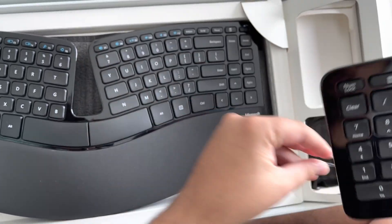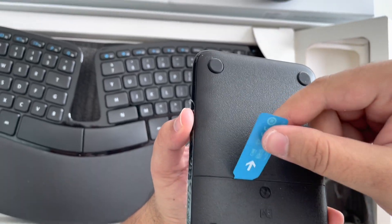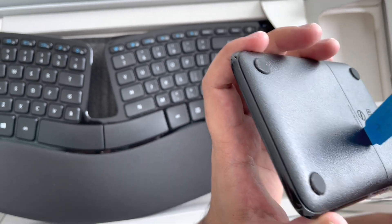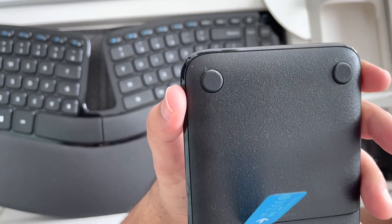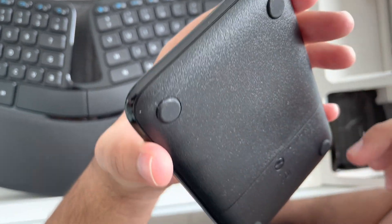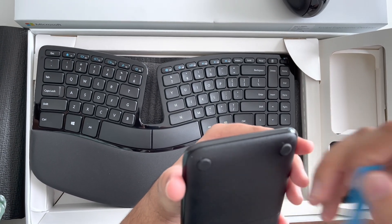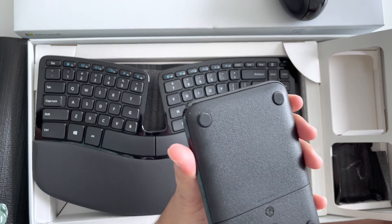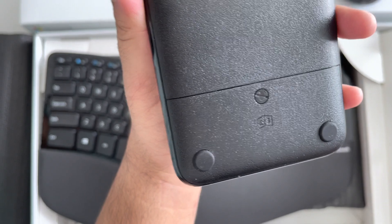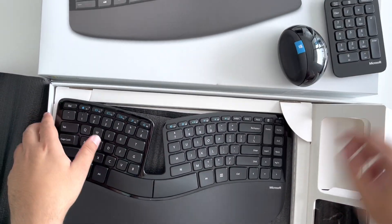I'll show you the back of it — it's got a compartment here where I'll need to put batteries in. You do have to put double-A and triple-A batteries in these, so keep that in mind. I think the batteries are already in there for first use, so it's already sort of plug and play.